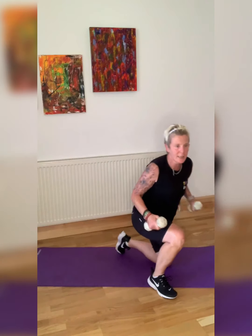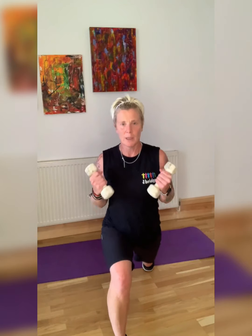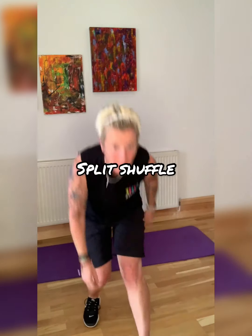Static lunge — we want to bring the biceps in. I decided to change it to bicep curls because it's easier in this position. And change — ready? Let's go. We're going to pulse. We get two lots of biceps in this workout. We're going to split shuffle next.